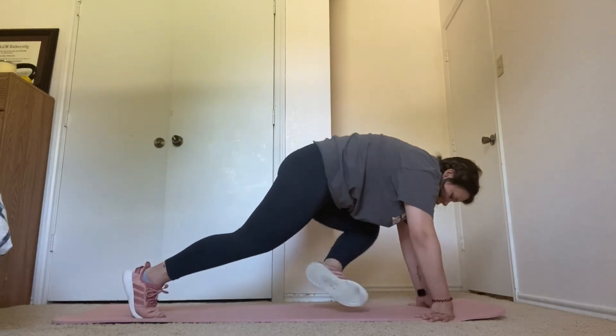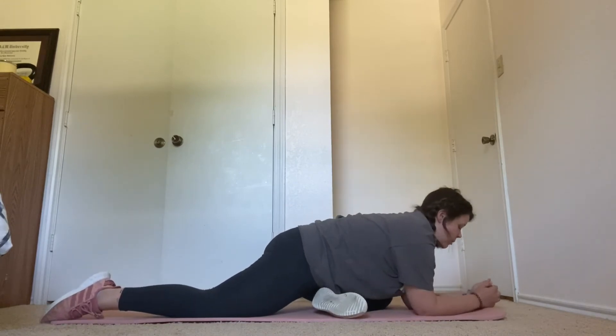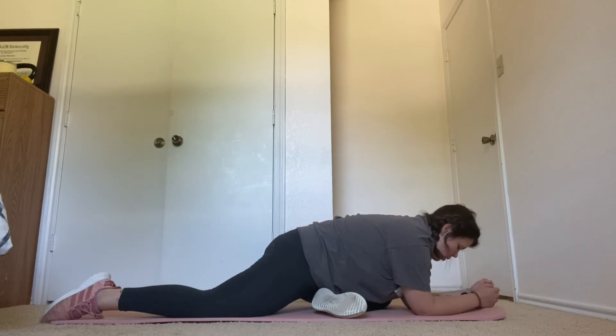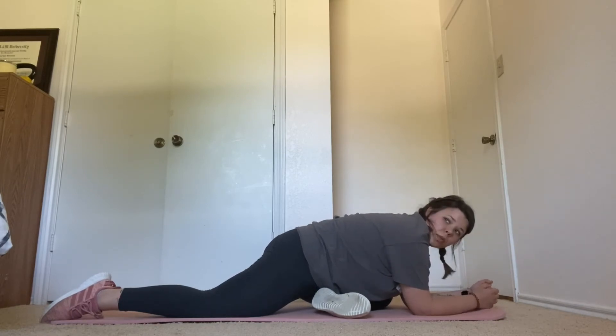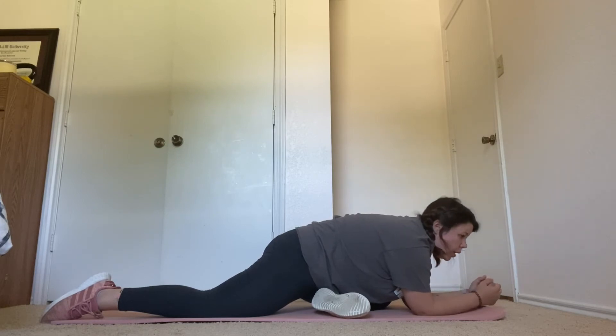Turn into half pigeon. Five more seconds here. Three, two, one.